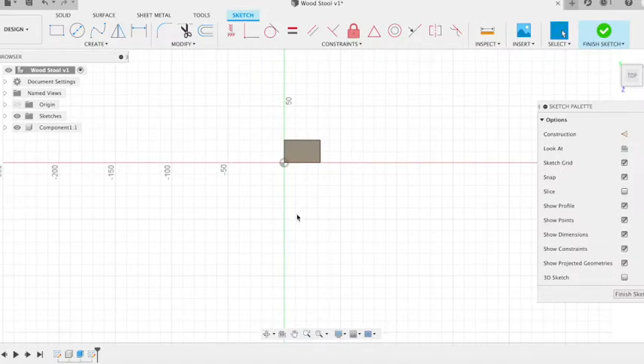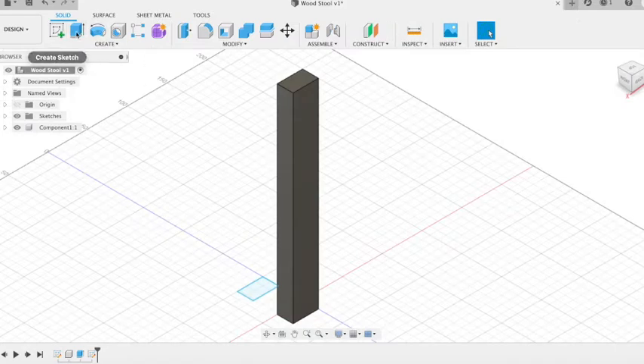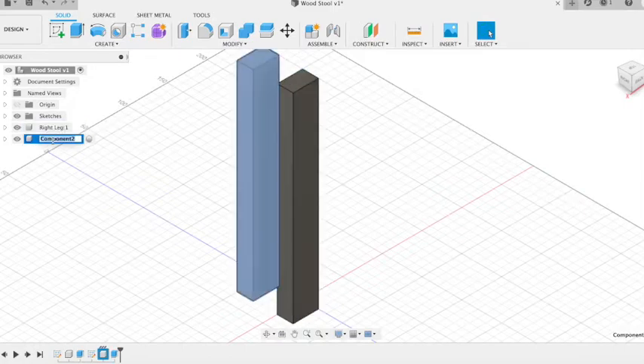Then we're going to create an identical one next to it — these are going to be the first two legs of our stool. Same size, 20 by 32, then extrude it to 250. We're then going to rename our components so we know what each one is.